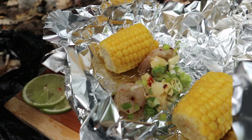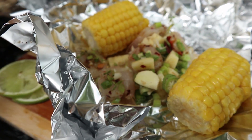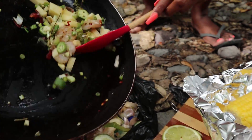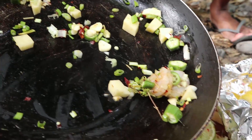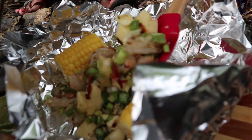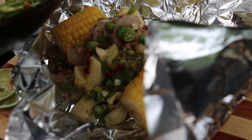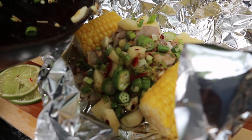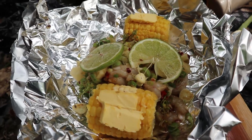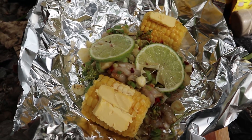Oh, the shrimp basket looks good. Oh snap. So this is pretty much it — it's about to go in, it's about to go down. Good job babe.